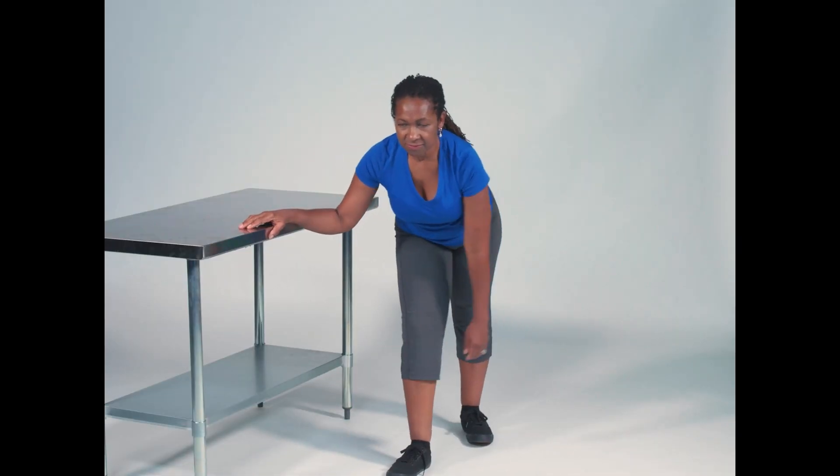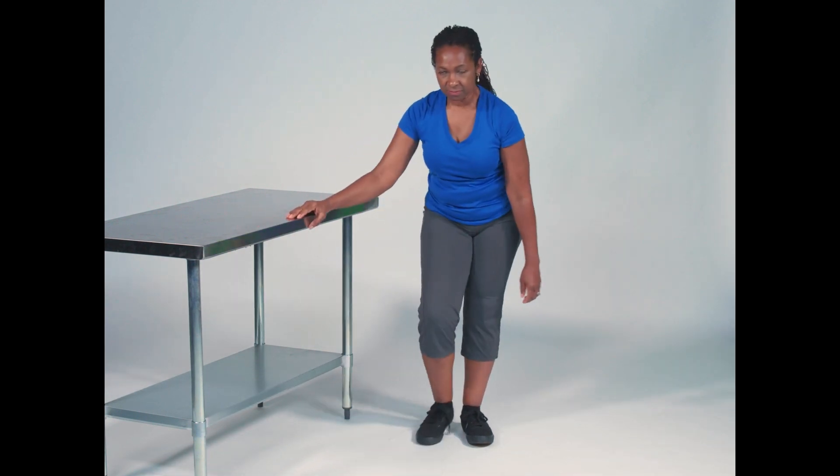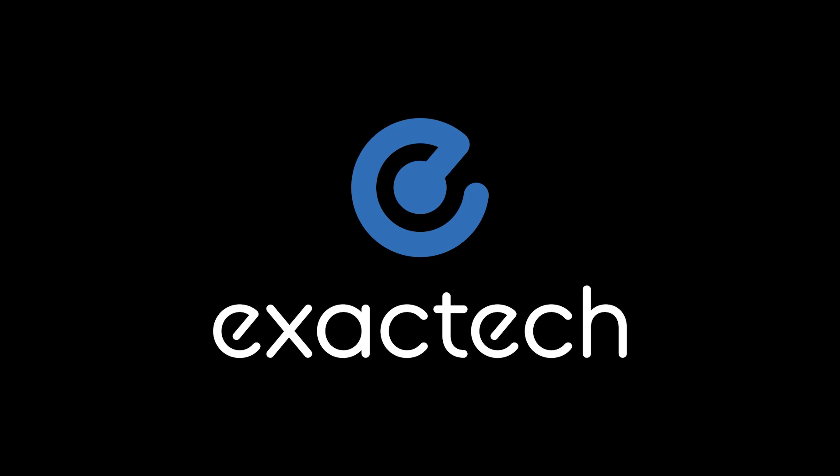Perform this exercise for about 30 seconds and then stand up to take a rest. Repeat for another 30 seconds. This should be done several times throughout the day.